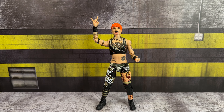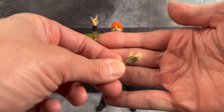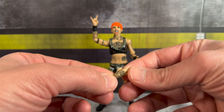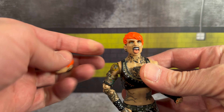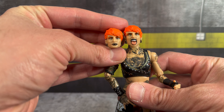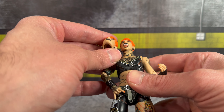Starting with Ruby Soho — as far as her accessories go, you get a single open interchangeable hand with great tattoo detail and painted fingernails. She comes with a rock-on hand already on the figure. I would have preferred two sets of hands, but unfortunately we only get one hand plus one interchangeable head. You get two different head scan options — tongue out or a plain stoic look. Personally I like the tongue out.